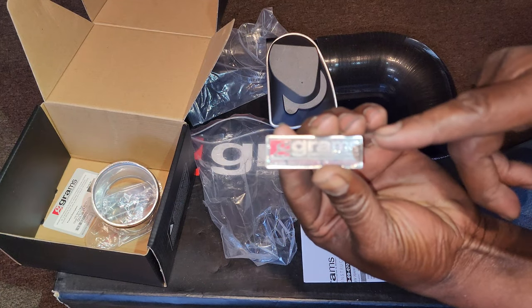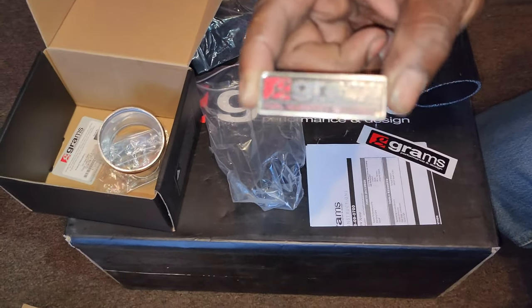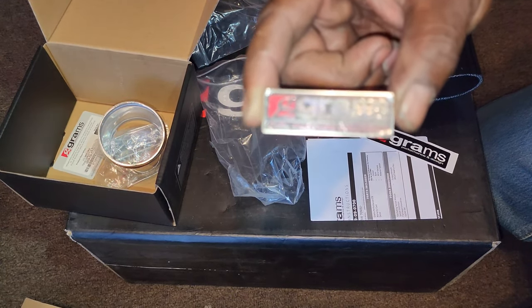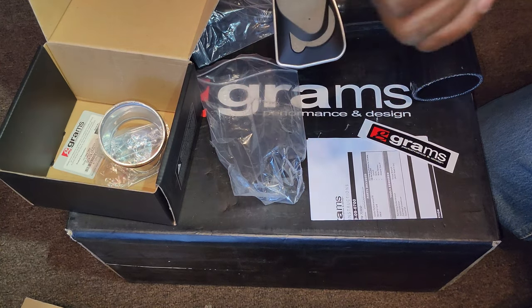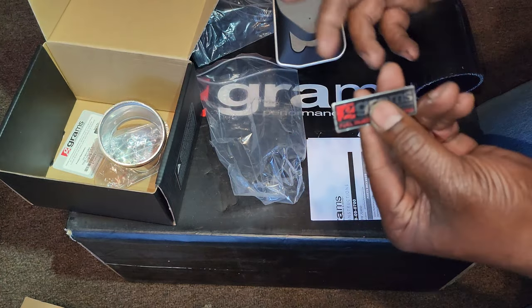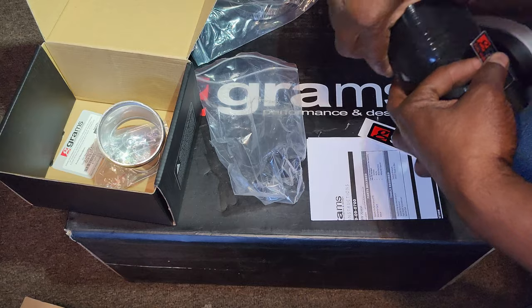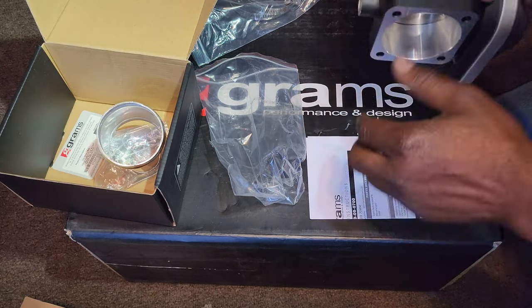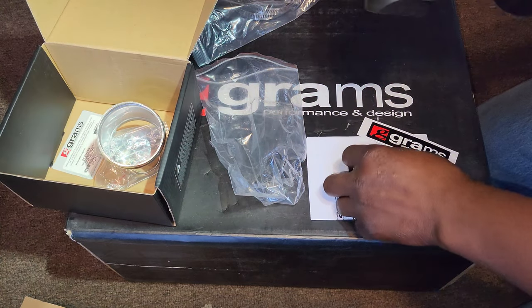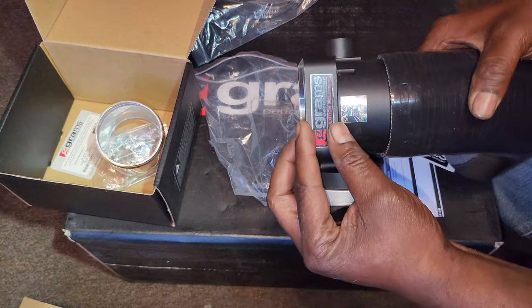They also give you this little plate. I wish they would have put this plate on the manifold, but since I got the silver manifold — I didn't see any black ones for sale at the price I got it — I'm going to see if they have one to go on the manifold. Since I mounted the throttle body with this part pointing down, I'm probably just going to mount it right there.